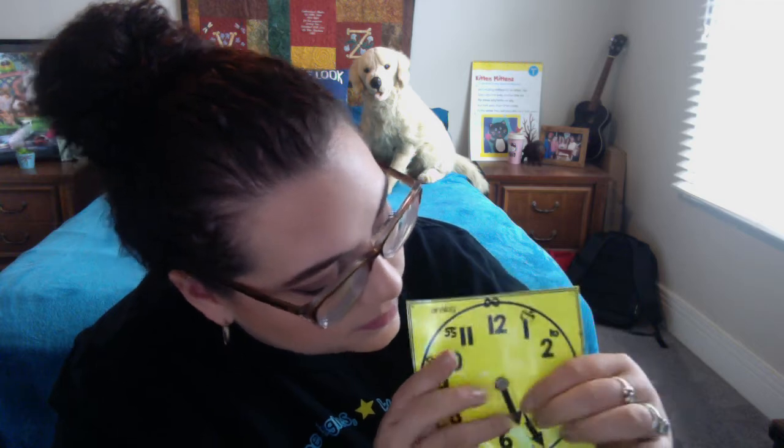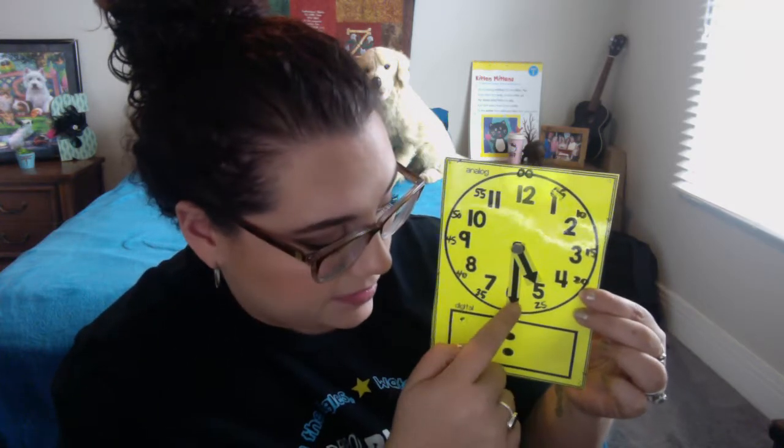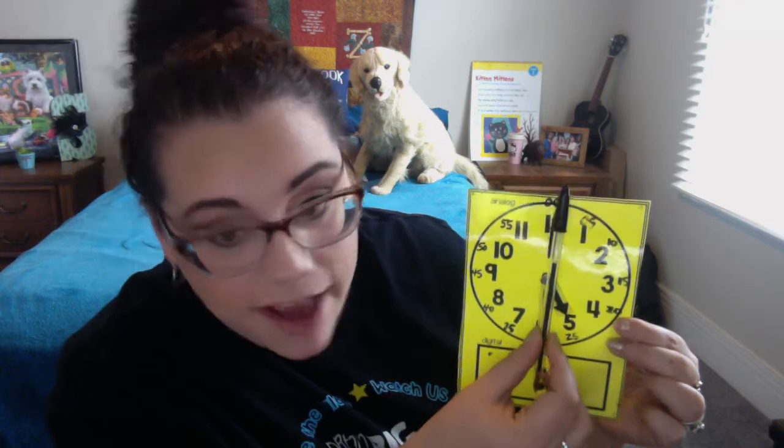Now we're going to take it a step farther and talk about half past. Instead of my minute hand pointing at the 12, the minute hand is going to come down and point to the six. This is going to mean something very different. Whenever the minute hand is pointing at the six, we say half past — because if we were to split the clock in half or split it down the middle, it would show a half. So if it's at the six, it would be exactly half. Half past means we are past the hour.